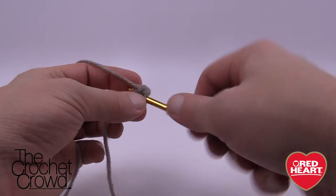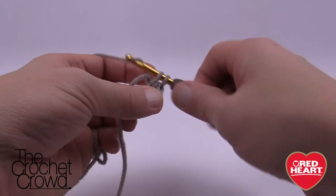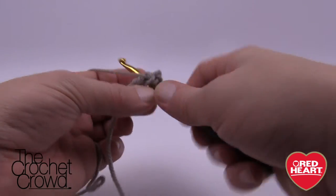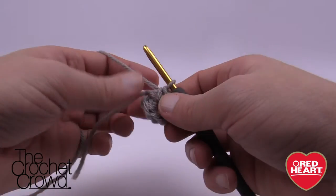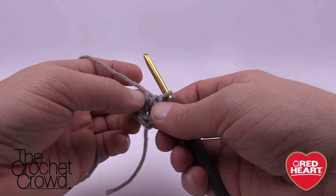So we have one, two, three, four, five and six. We don't want to do anything with the slip stitch or anything. We just wanna continue to the next one and the next round.